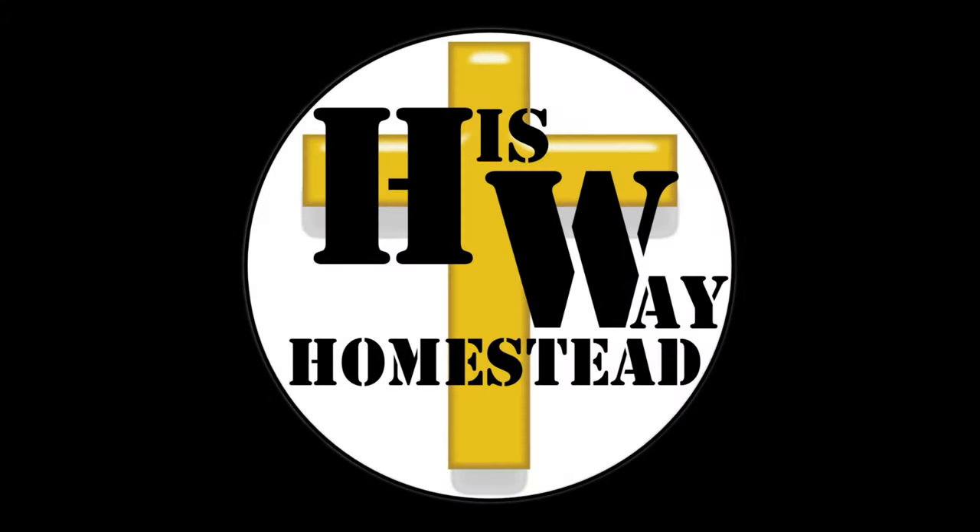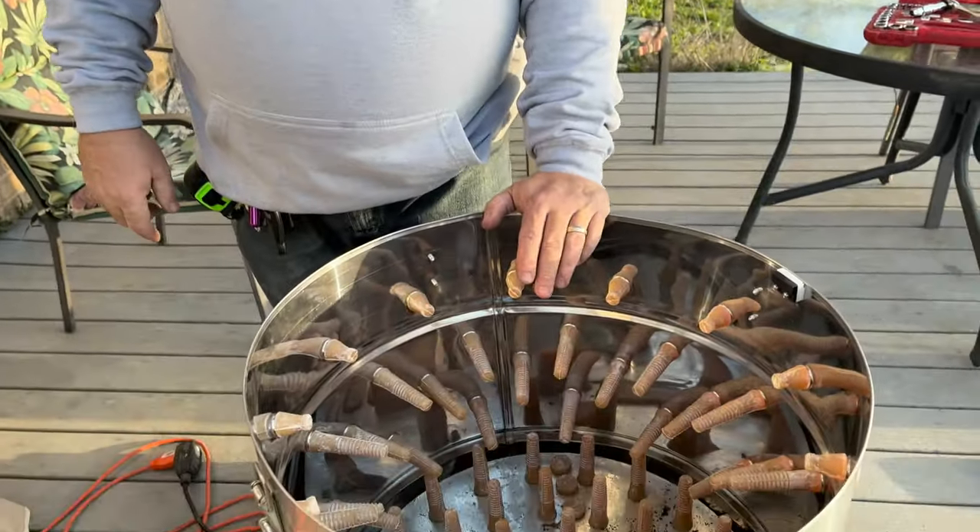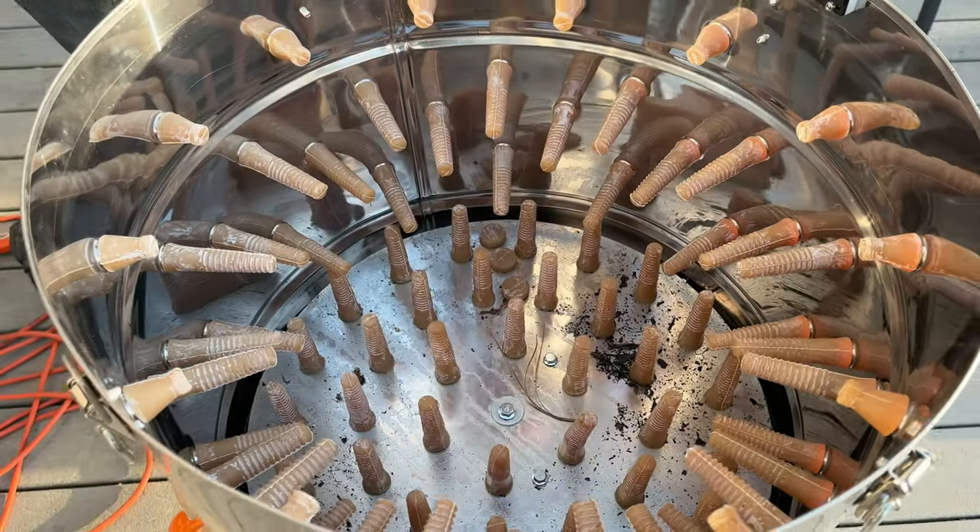Hey everybody, this is Commander Bacon and welcome back to another episode of Commander Bacon Makes It Better. Today we've got a chicken plucker - a customer called and said their brand new chicken plucker will not run. They just assembled it, so let's take a look.